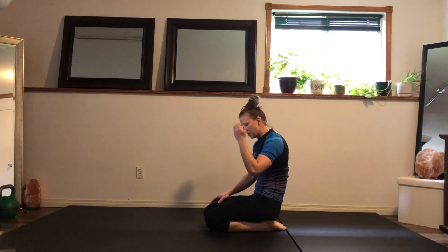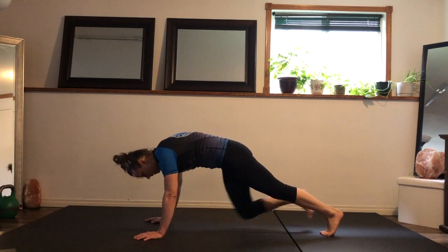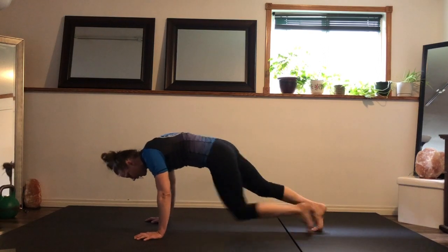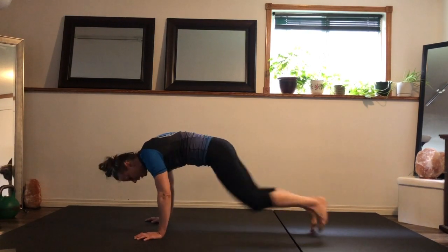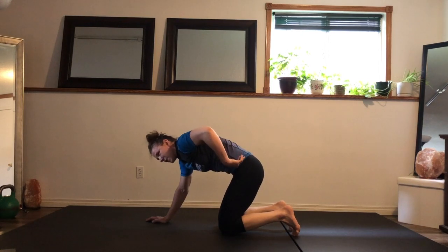Mountain climbers — here we go. Find your variation. Variation number one: knees up, feet to the ground every time. Number two: feet parallel to the ground. Number three: one, two, three, four — one, two, three, four. Remember, whatever variation you choose, you've got to pull the hips to ribs.